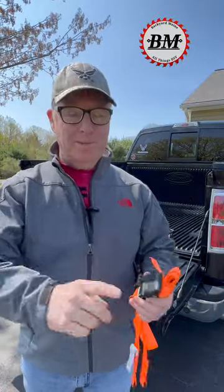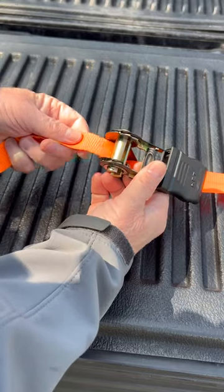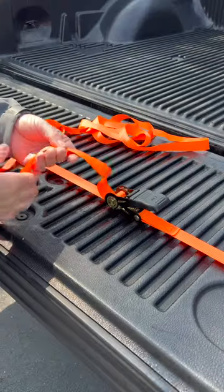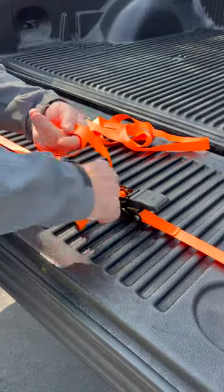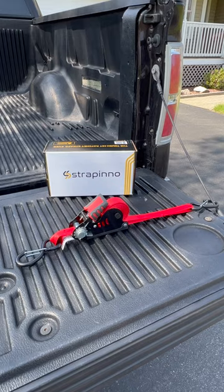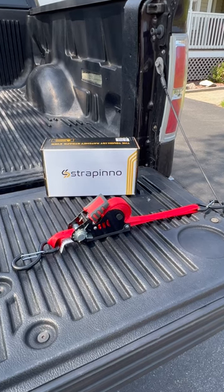If you've ever struggled with ratchet straps, you're going to want to see this. These can be really challenging to hook up, especially if you don't use them very often. And once you have them hooked up, then you've got to tie up all this extra slack and then roll them all back up when you're done. But none of these steps are needed with this new design.